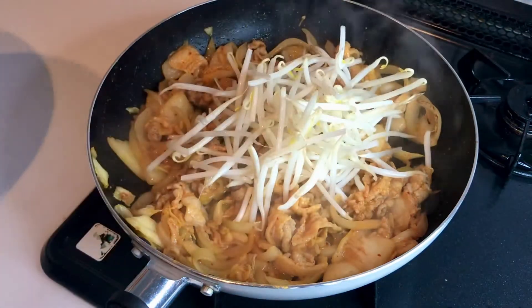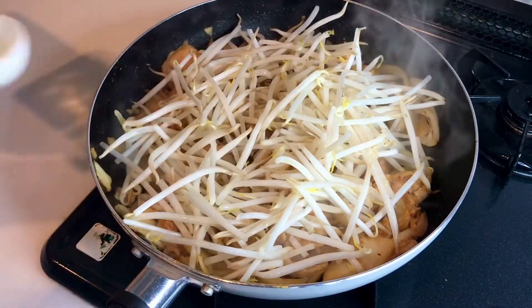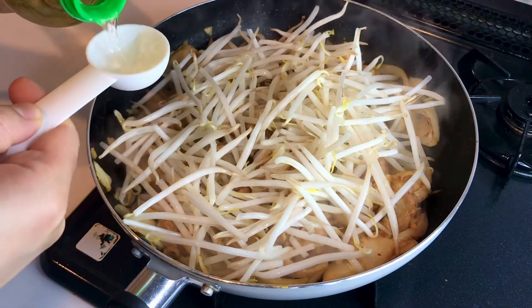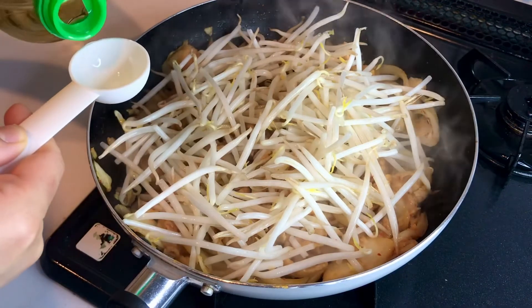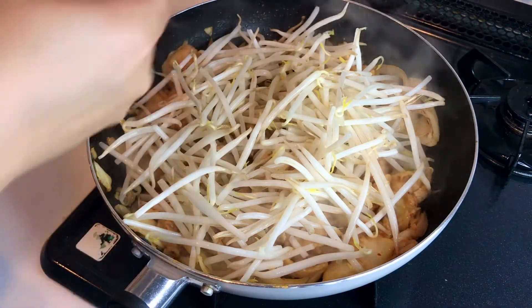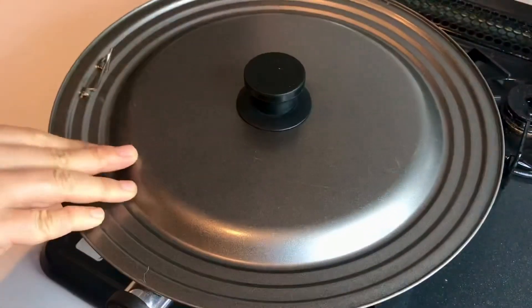Add bean sprouts and sake. Cover with a lid and steam for 3 minutes.